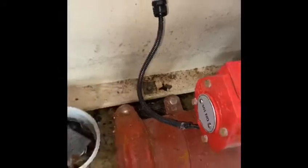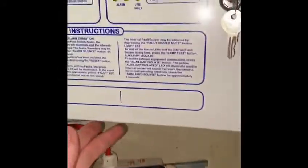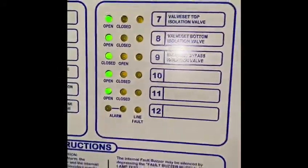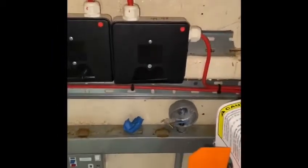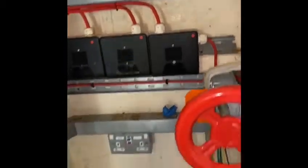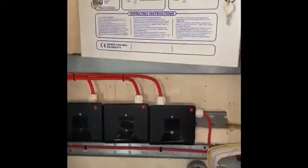I'm going to connect these three cables up onto there, with a bit of flexy sleeving like this one has. Once that's done, it will indicate when it's been closed, rather than going to fault. The client will be happy because we've done something the other company said they couldn't do — that's what makes us different.